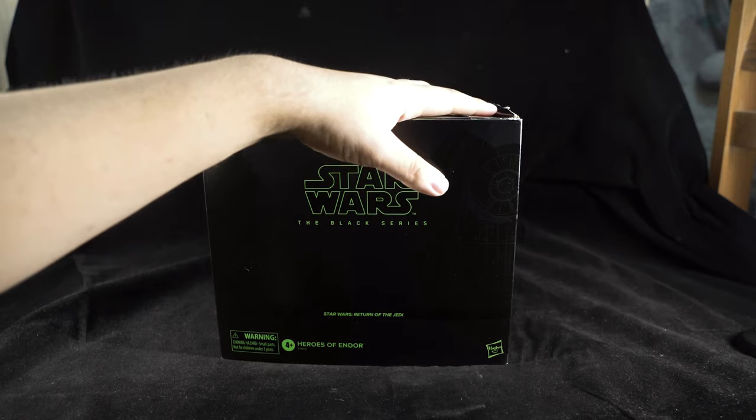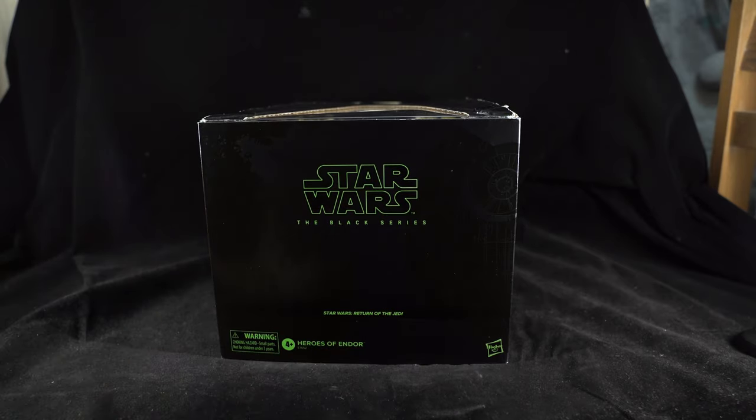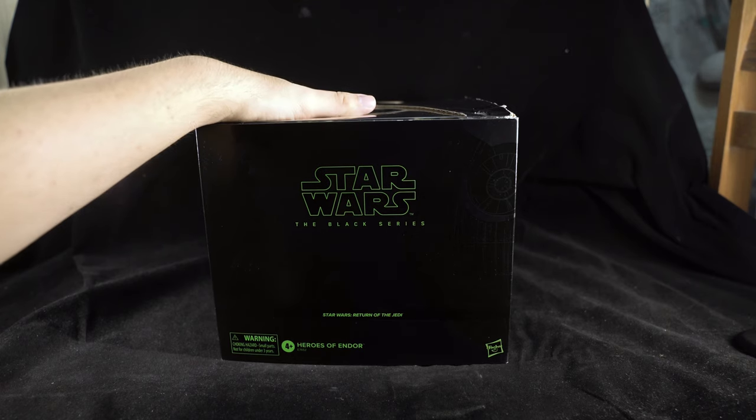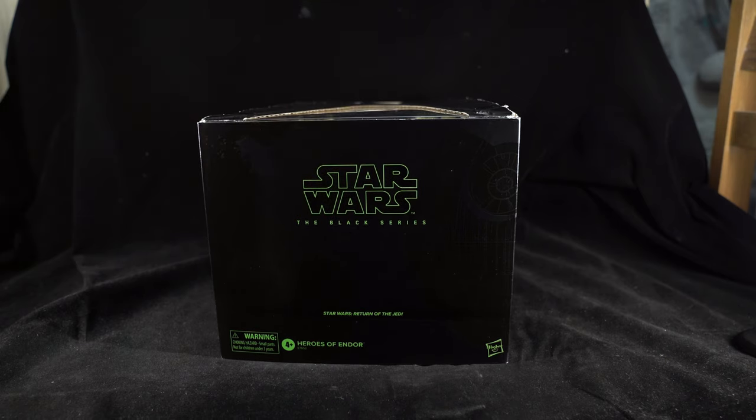You can see that video already uploaded on the channel, but here we're taking a look at this Black Series Endor set. This comes out in September officially in the West via Hasbro Pulse. It was supposed to be a Comic-Con exclusive, but with everything going on in 2020, there is no Comic-Con — at least no in-person event that people can actually attend.